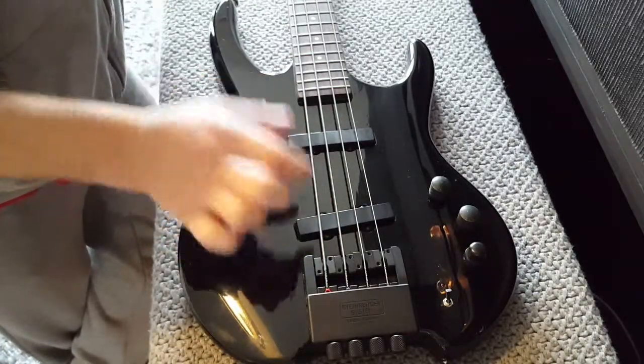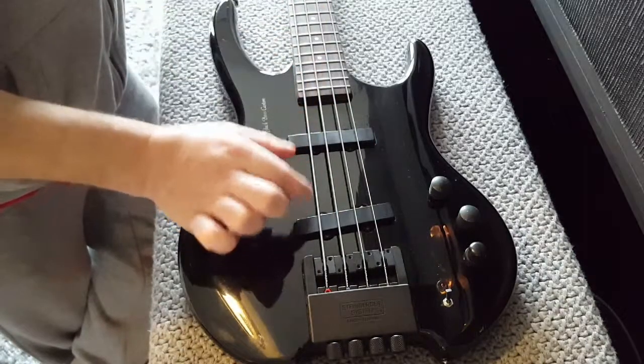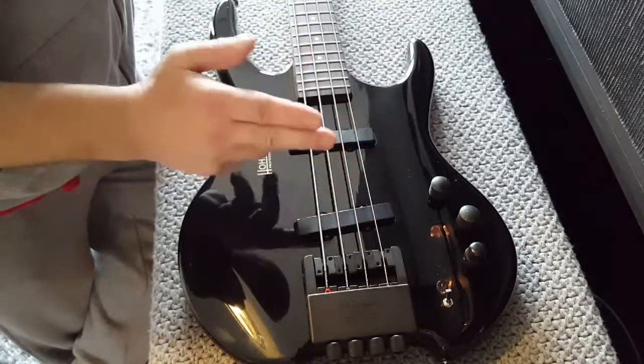What won't be so simple is finding a single humbucking pickup that will give me a full range of tones in the middle of the instrument.